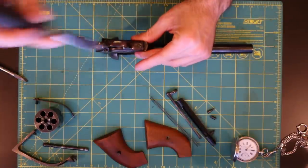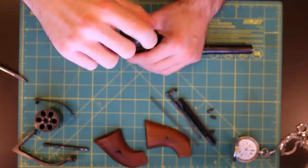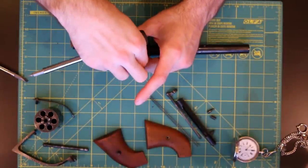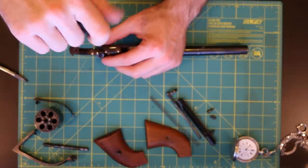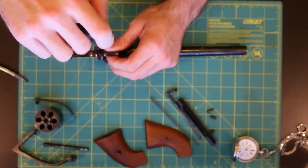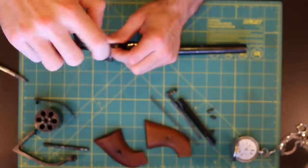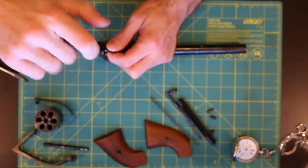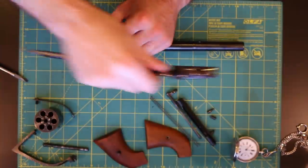Starting with the bottom, let's go ahead and remove the trigger guard assembly. There's a screw in the front which is slightly different than the two in the back. So if you drop your screws or they become loose, just look for the two that are similar — those go in the back — and the one that's different goes in the front. A lot of these parts have a really nice bluing finish, so you do want to be careful not to damage anything.